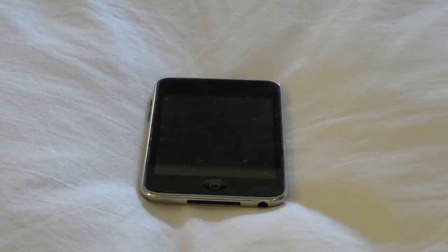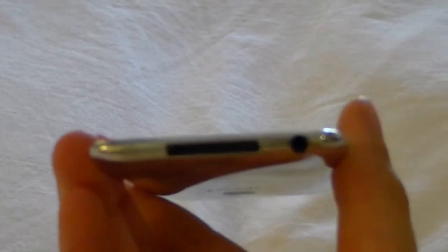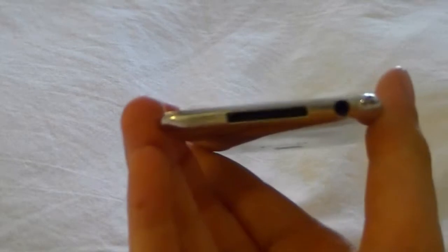Let's ignore that and start out. We're going to start with the exterior. As you can see, you have your 30-pin Apple proprietary port and your 3.5 millimeter headset jack.